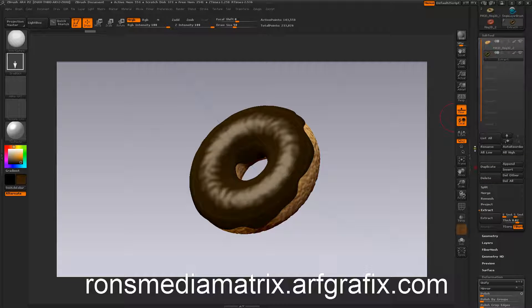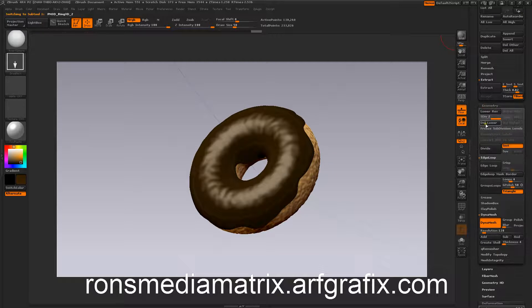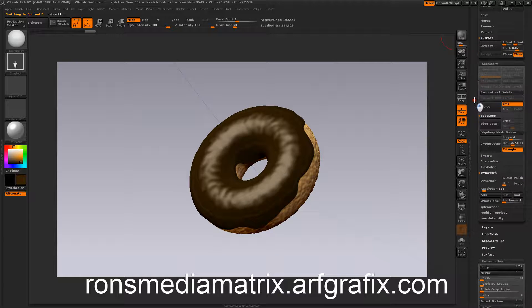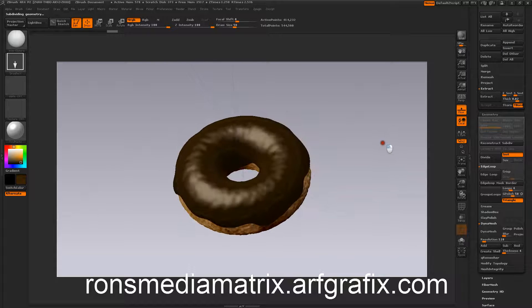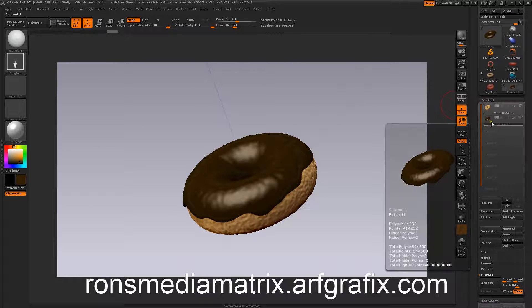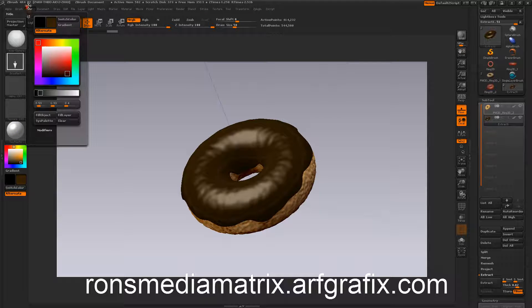I'm trying to keep our polygon counts fairly low — we've got 130 on our donut. We're going to delete our lower levels and divide this again. It's getting pretty high now between the two tools, but we're still under a million so we're doing good. Anyway, this is our chocolate glaze. I've got this toy plastic, I'll fill the material again just to make sure. You can go up here and play with the specularity curve.